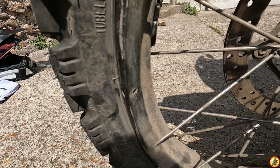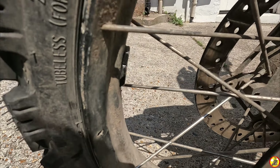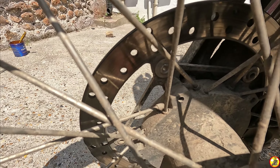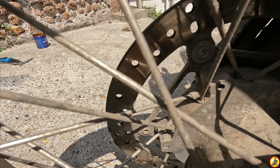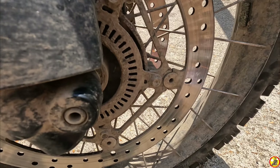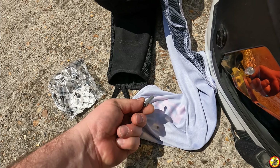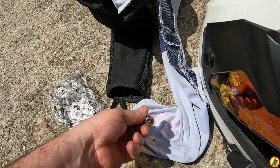Here you can see the missing spoke. It hadn't actually come out of the bike — it was still in place — it had just snapped up by the hub, and that's the location of where the nipple goes. While the spoke was in place, I hadn't seen it because it wasn't floating around.